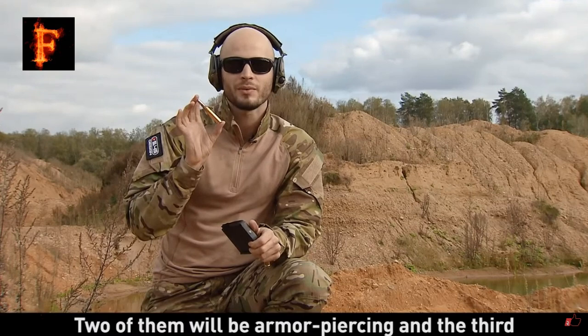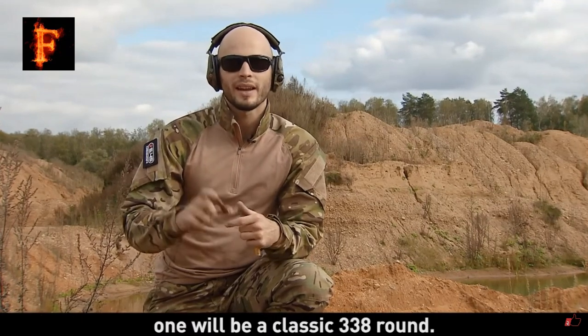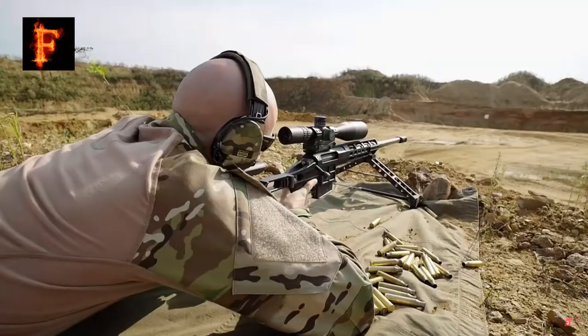Two of them will be armor-piercing rounds and the third one will be a classic .338 round.